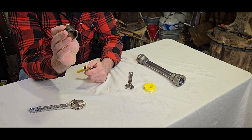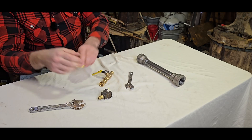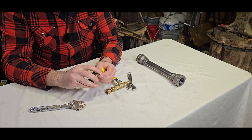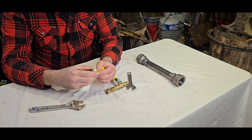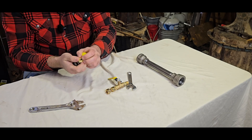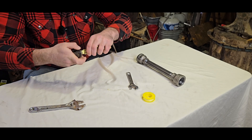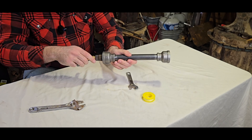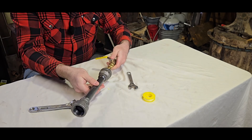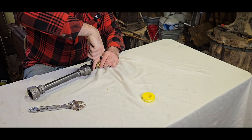Now take the gas jet nozzle for the venturi end and wrap these threads with gas tape — same thing, it turns righty-tighty, so wrap it so that as you twist, the gas tape wraps around itself and tightens more. It's alright if it's on thick, you just don't want to cover the end. Put it in counterclockwise first just to start the threads so you don't cross-thread. With the swivel joint, you can position how you want it so that when it's in the forge it's lined up. Take your small crescent wrench and just tighten it.